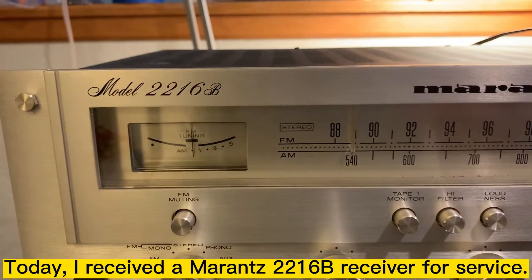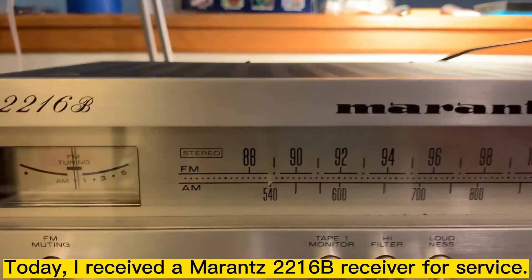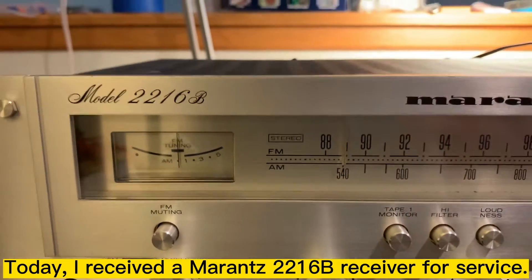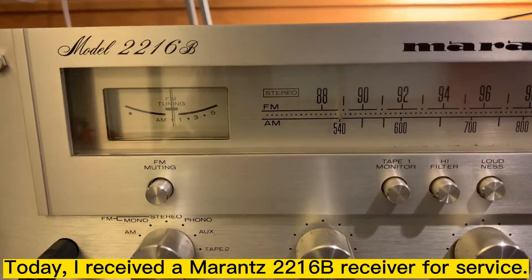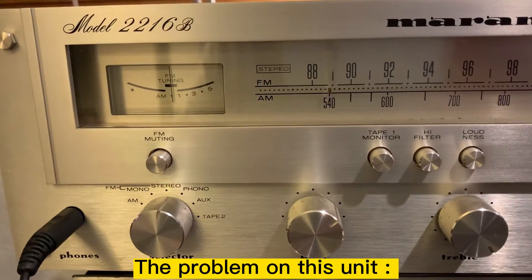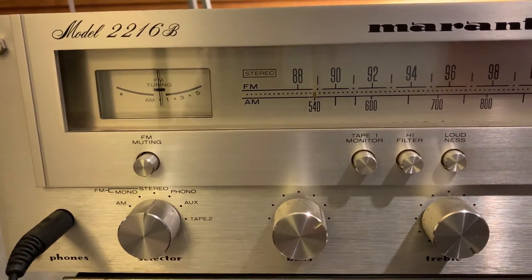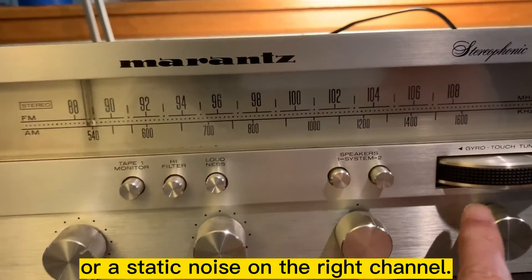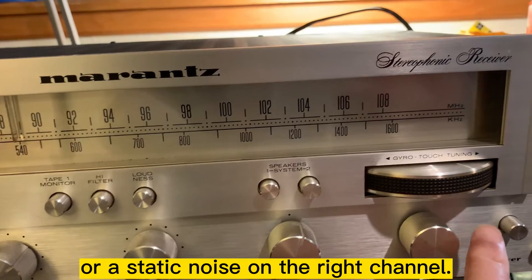Today I received a Marantz 2216B receiver for service. The problem on this unit is a popping noise or static noise on the right channel.